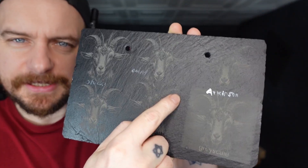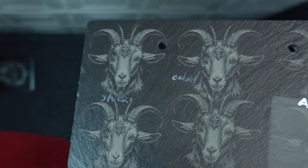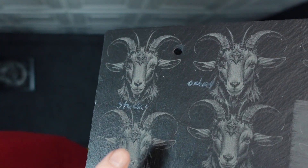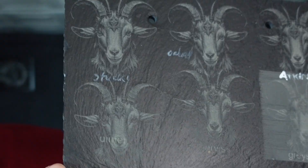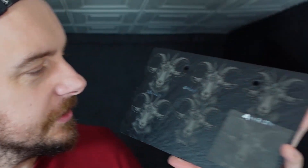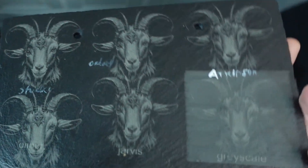I've written the names on because the slate somehow moved and it was putting the engraving in the wrong place, so I stopped it and wrote them on. There's really not much difference in these five, but looking really close I found Dither to be slightly better than all the other ones. You could definitely get away with using any of those five — just don't use Grayscale, because as you can see it just looks terrible.